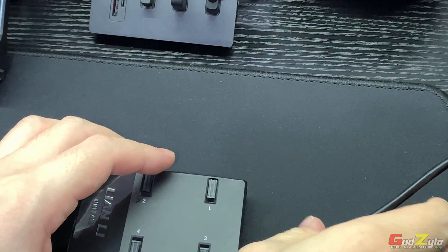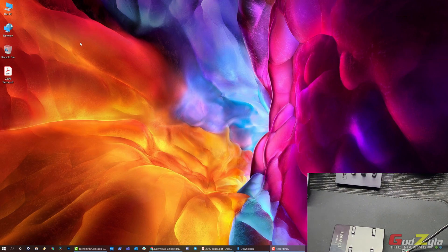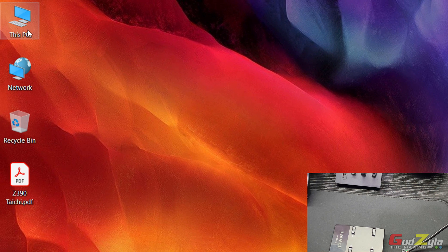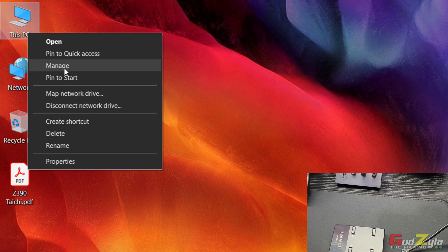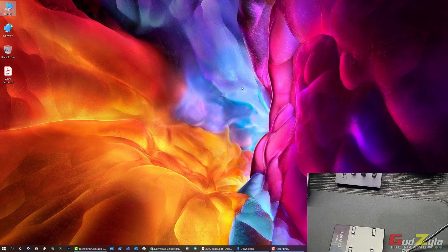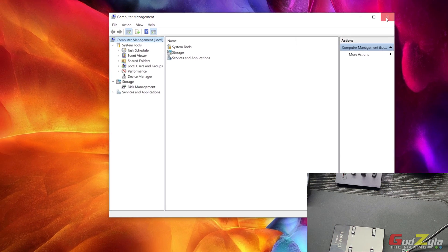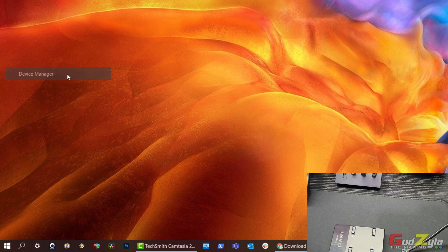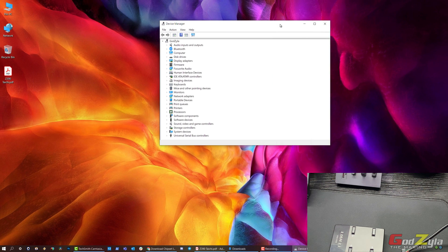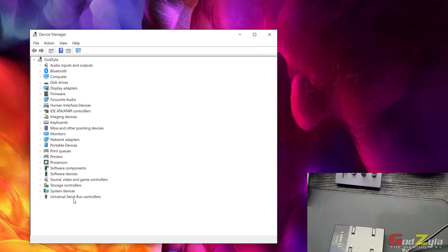First, I'll show you on my desktop. Go to Device Manager — you can right-click on 'This PC,' click Manage, and it will open Computer Management. Alternatively, right-click the Start button and click Device Manager. Take note of the section at the bottom called Universal Serial Bus Controllers.